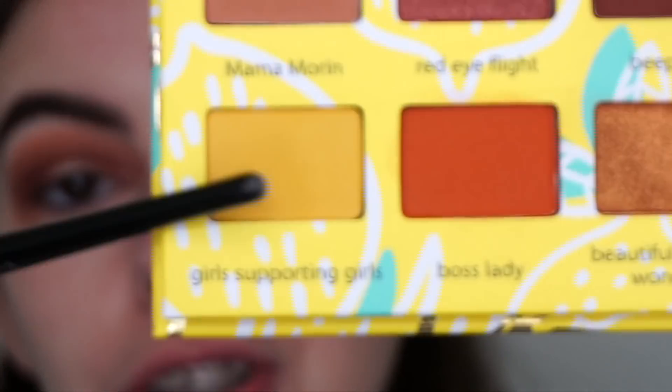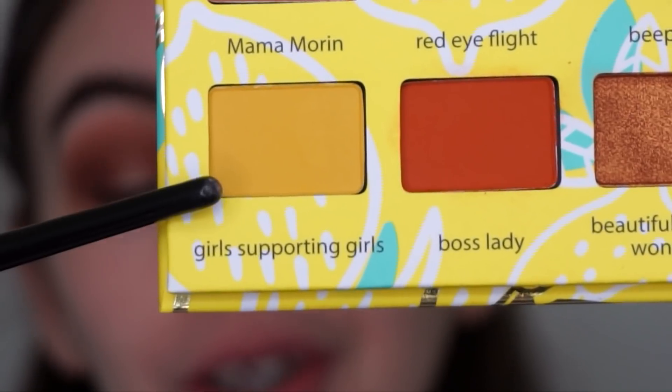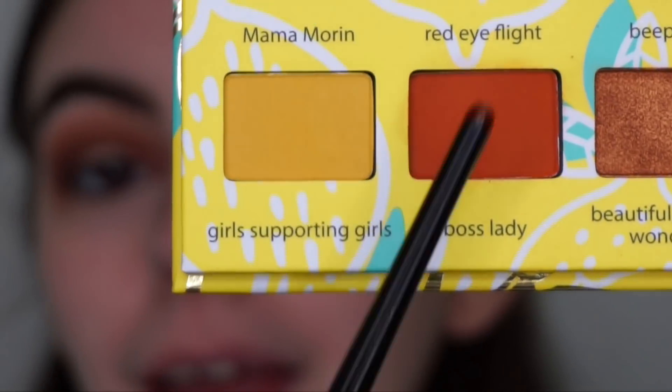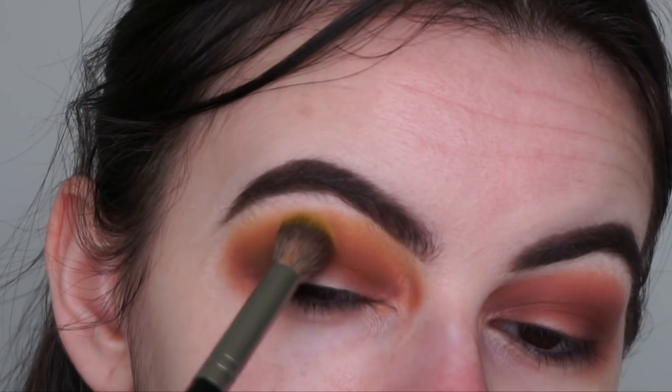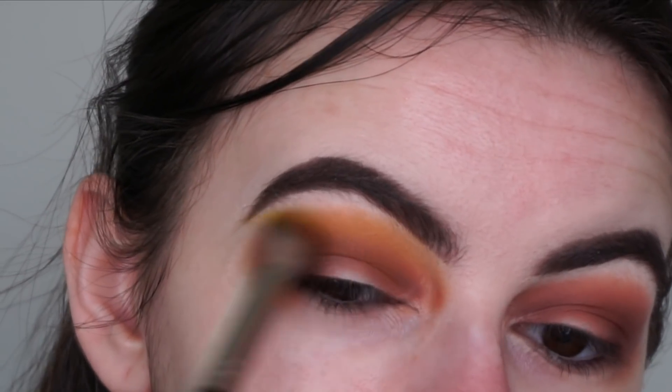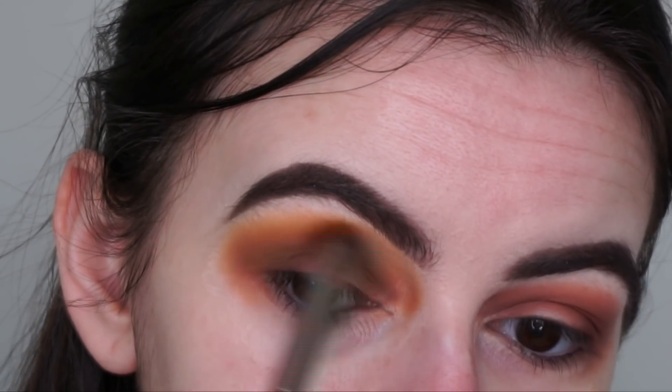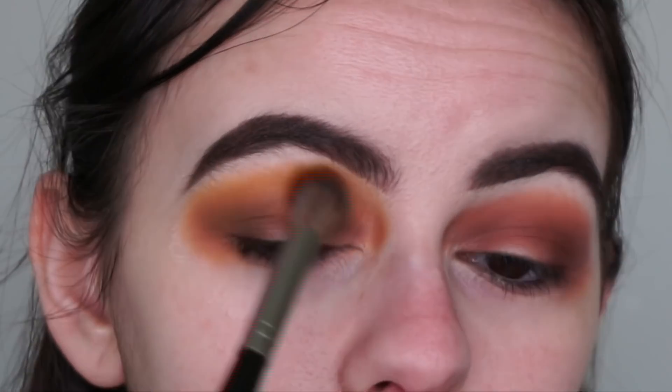Now moving on to the transition shade. I'm using the yellow shade called Girls Supporting Girls — Adeline is the queen of yellow and the queen of supporting girls. I'm applying that with my Morphe E27 brush just above the crease, blending upwards toward my brow bone as my transition shade.